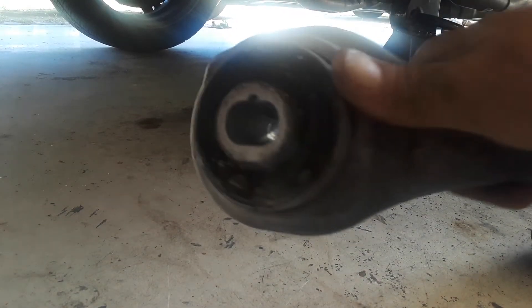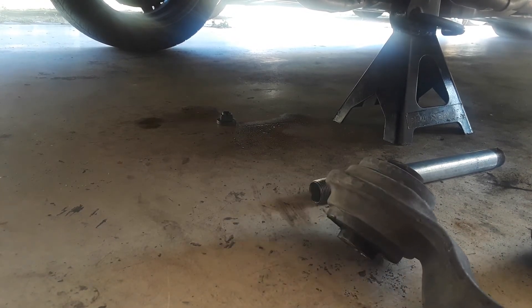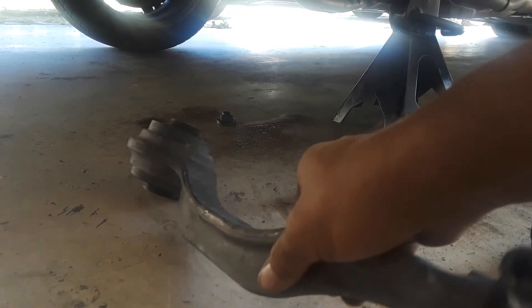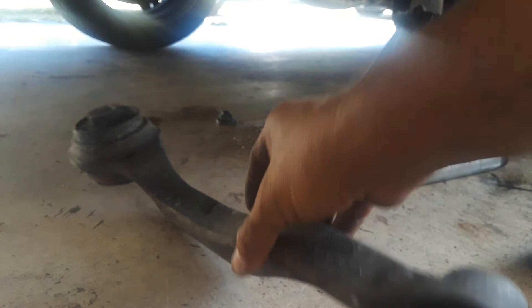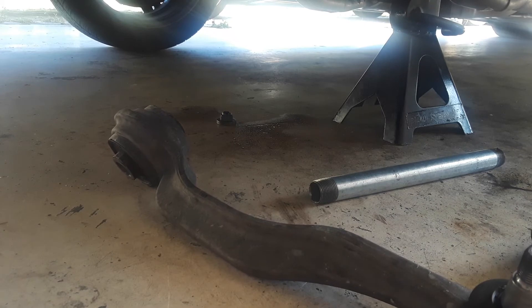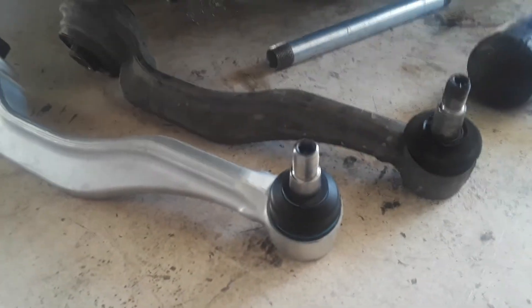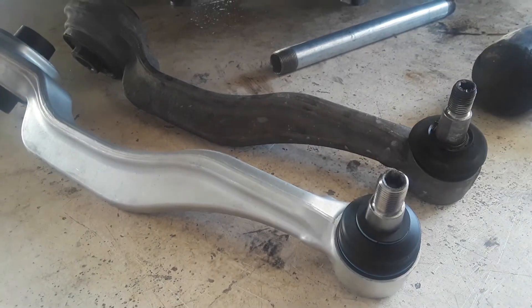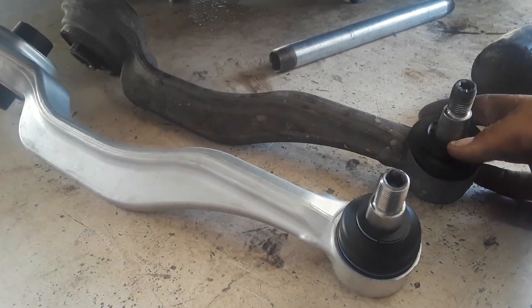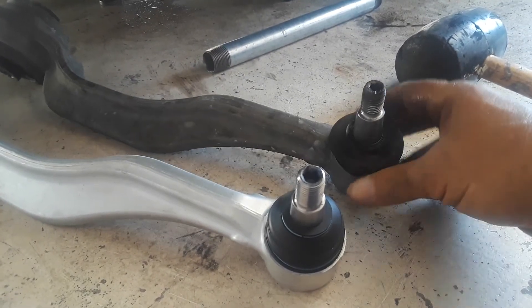These bushings actually still seem to be pretty good. You're starting to make a little bit of a squeak. Here's the new one versus the old one — looks like we're getting a little bit of wear and tear, just a little bit. That's actually still good compared to the new one. This one is actually not cracking.